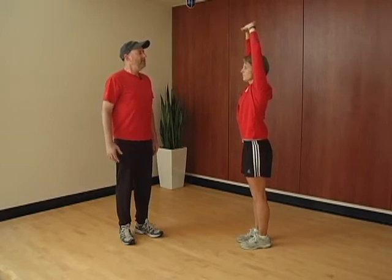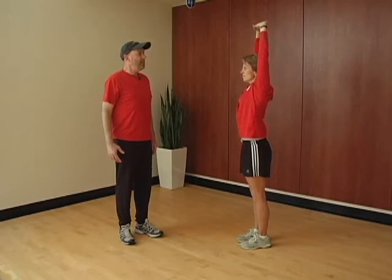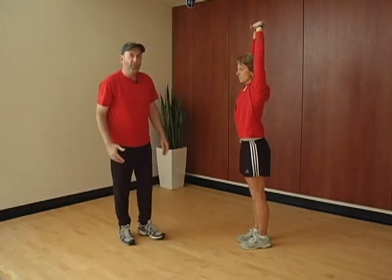Reach up with the hands as far as possible, and as far back as possible. Take a deep breath in, and blow out — and as you blow out, push up and back. This stretches the lower chest, allowing for deeper breathing.